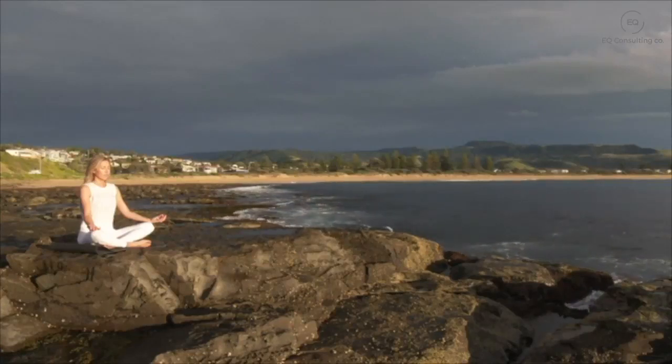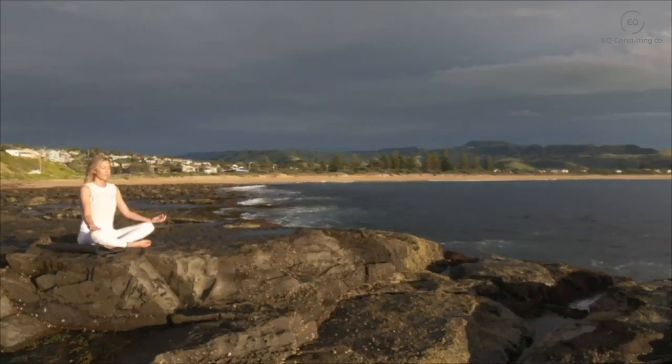And when you're ready, ever so slowly opening up your eyes. Just taking a few seconds before getting up to notice how you feel compared to how you felt when you first sat down to scan through your body.